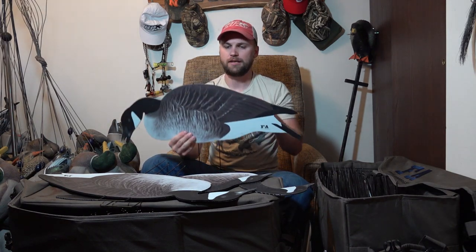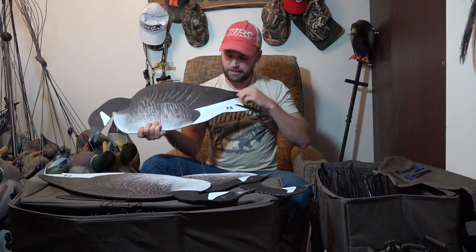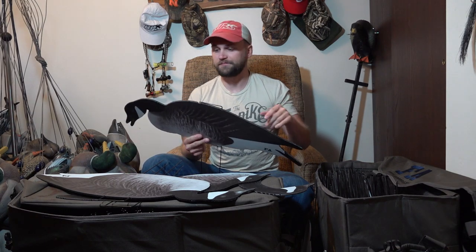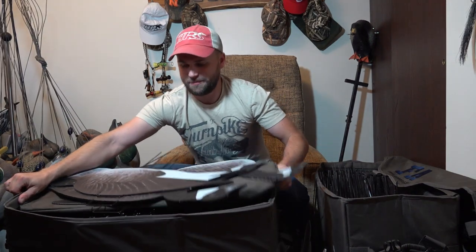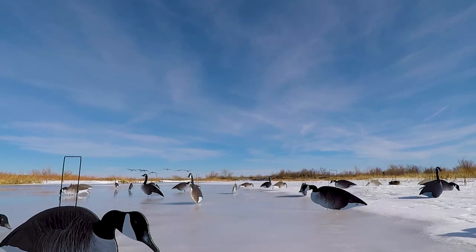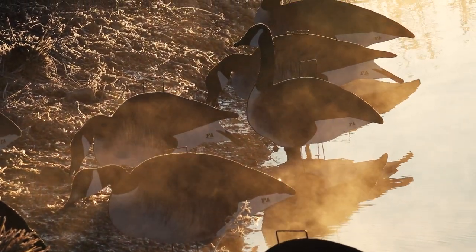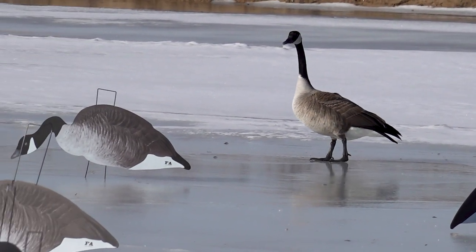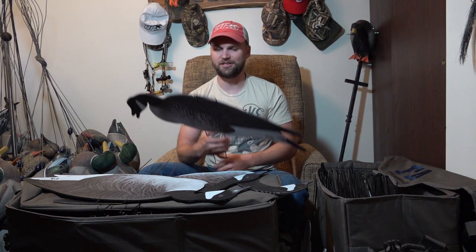As far as the decoys themselves, they're a typical standard silhouette — fairly thin, kind of a plasticky material, waterproof, with plenty of white space if you want to put your initials or brand them. They're fairly lightweight; five dozen is nothing to pick up, carry, or throw in a sled. I took them out and mixed them into spreads with floaters, full bodies, and shells, and also ran them by themselves and had tremendous luck with them. I'm really impressed with them.